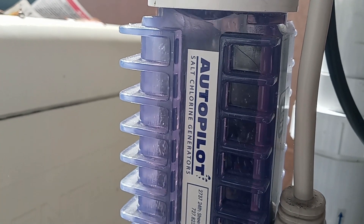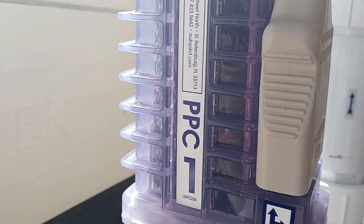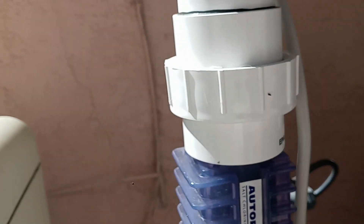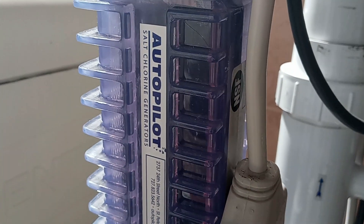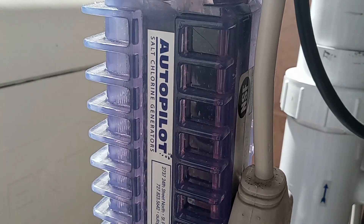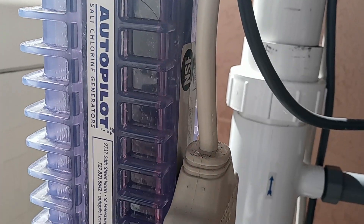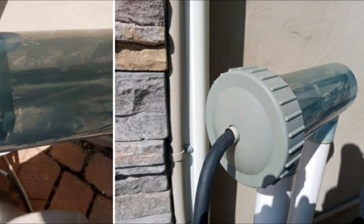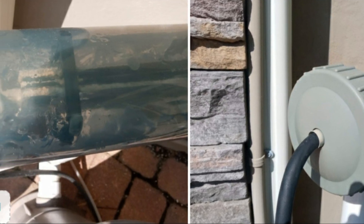One of the benefits of a clear casing in this type of system is not only is it fun to watch, you can also have an up close and personal view of the fins of the plates inside the cell. You can easily identify if your cell needs to be cleaned without taking it apart. How cool is that? This particular one was from a pool inspection I did, and you can see just how crusted and scaled up the cell is.